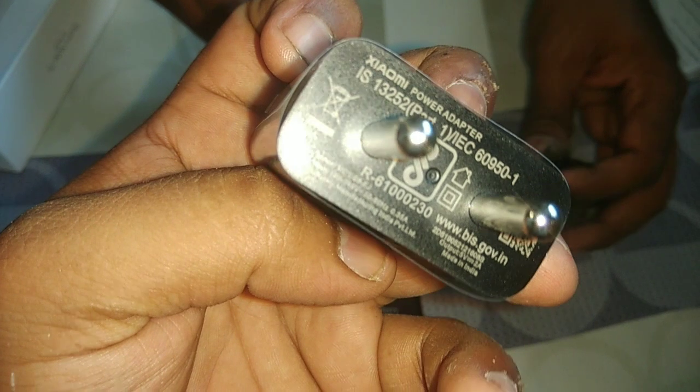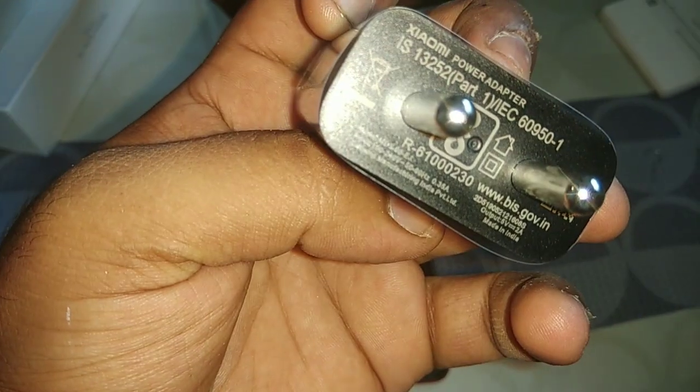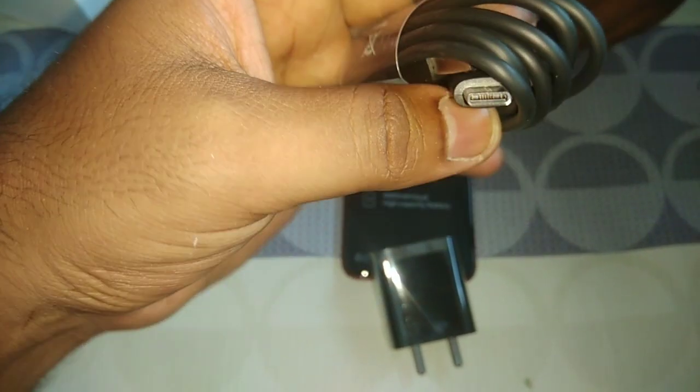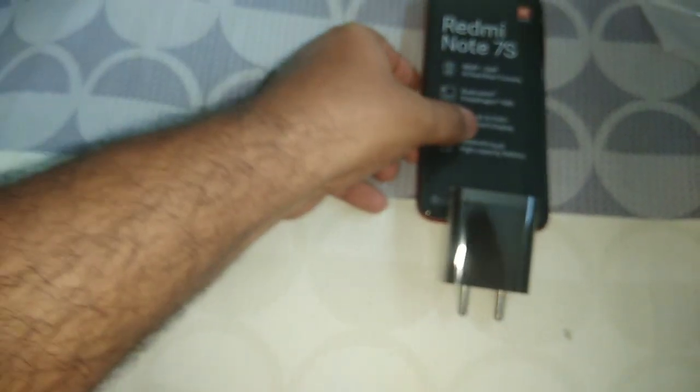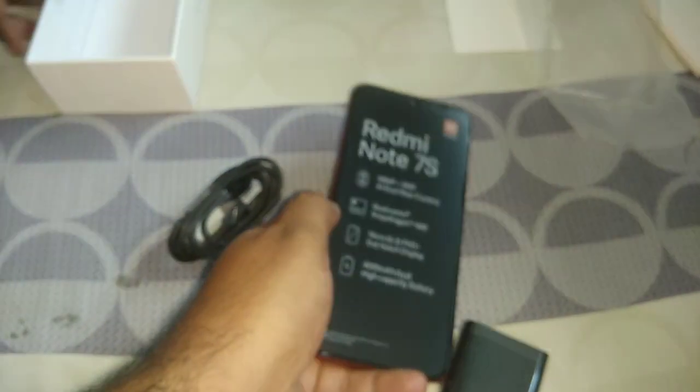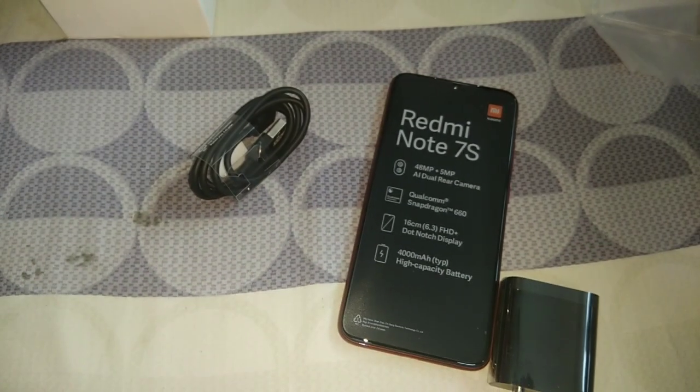Let's quickly go to the charger. It's a 10 watt charger because the phone supports fast charging. It comes with a Type-C cable. It looks the same as a regular charger but it's a 10 watt, not a 5 watt charger. The data cable is Type-C - not the longest length, but okay for charging on the desk.